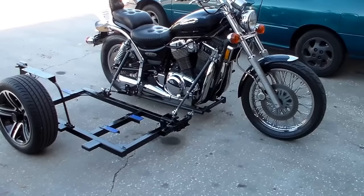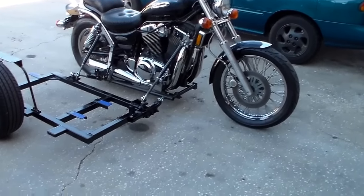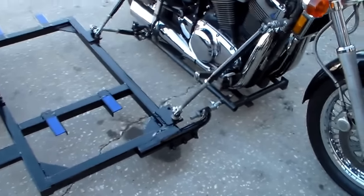How are we doing? This is a video of the 2001 Suzuki Intruder with a custom sidecar frame. We have the body inside, but I want to do a quick video to show how the construction went.